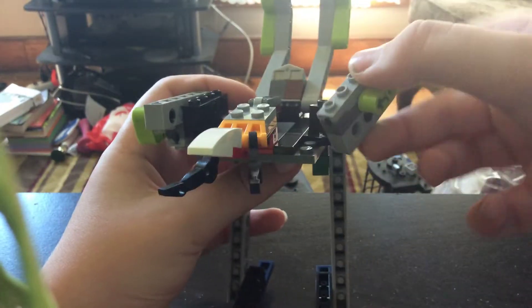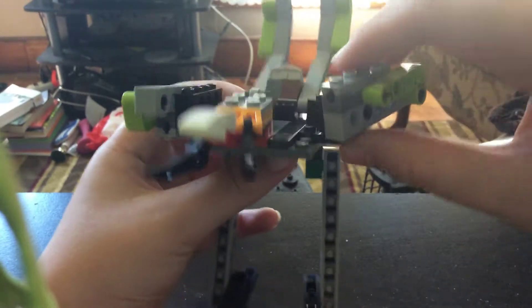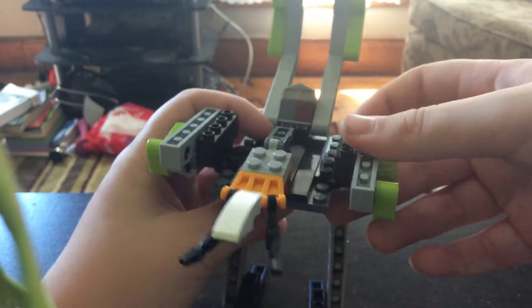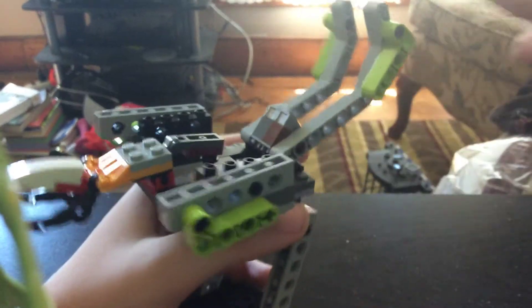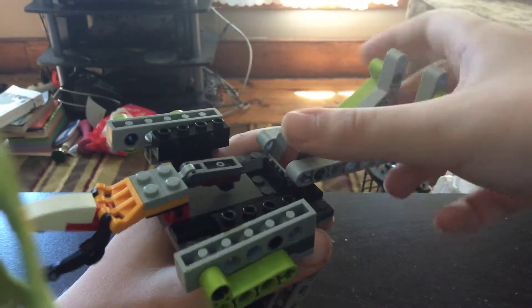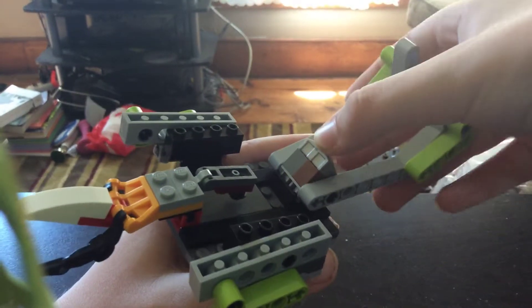His wings can move in and out — you can fold them out and move them in. If you notice, he actually has real guns, so if you have some bullets you can fire them. These can move separately but they're supposed to act as one tail. This part moves but is supposed to stay down.